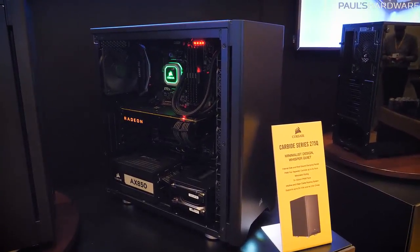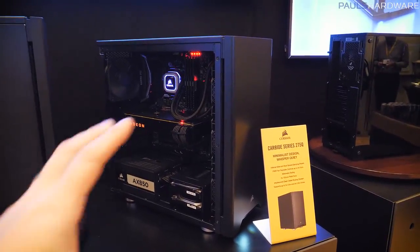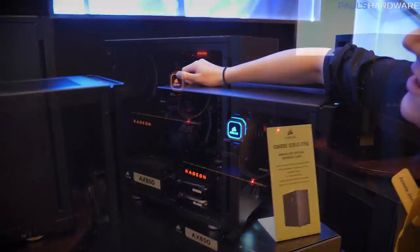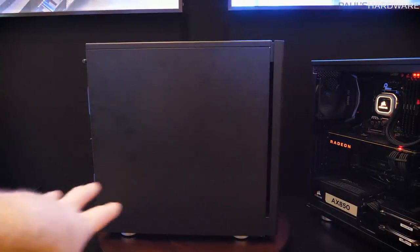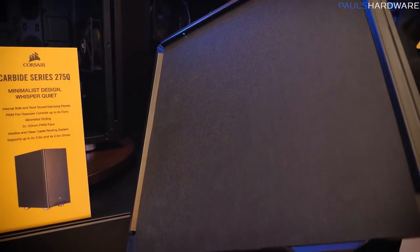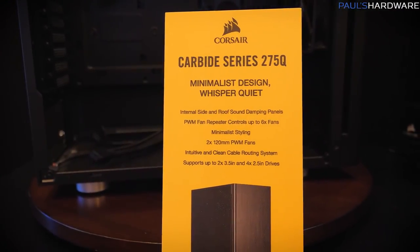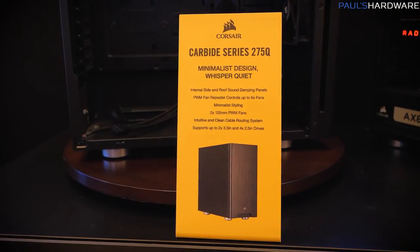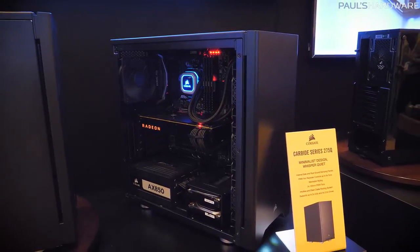Next up is the 275Q, also a $79.99 case. It's based on the 275R, so internally and functionally everything is the same, but it costs $10 more and for that you get sound-dampened side panels — solid panels with sound-dampening material. You also get a multi-channel fan controller, a PWM fan repeater that supports up to six PWM fans, and it comes with two 120mm PWM fans included.